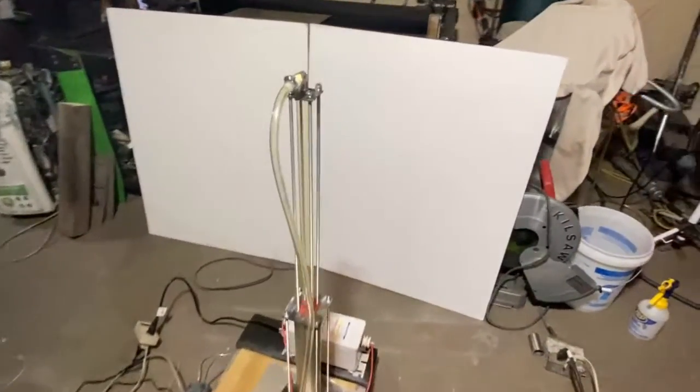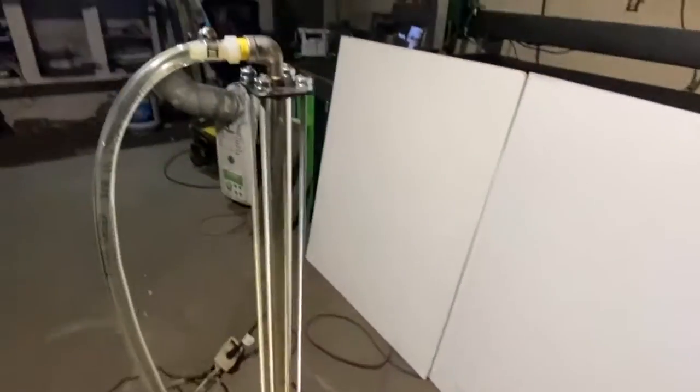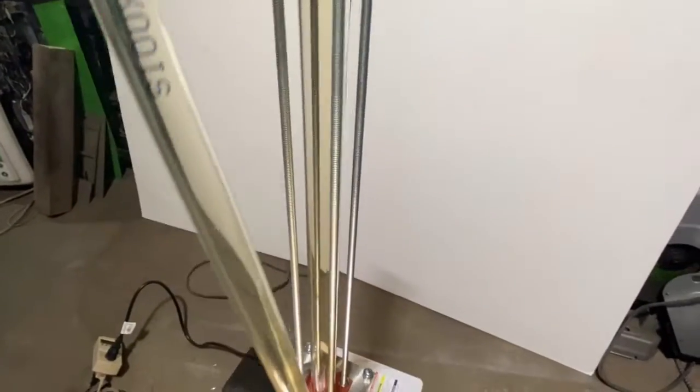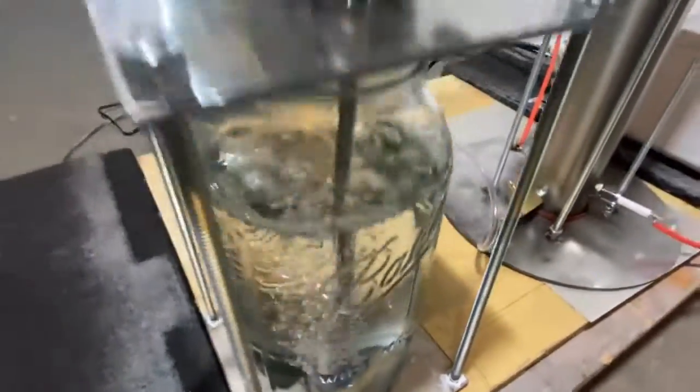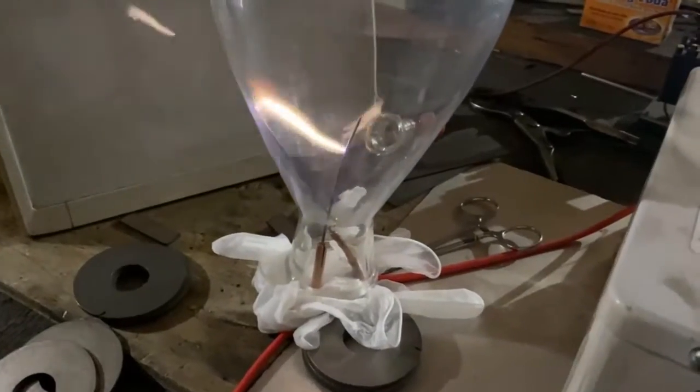What we're looking at right here is a Birkeland-Eyde reactor used to synthesize nitric acid from electricity and thin air. Last week, you saw me doing some electrode testing to determine what was going to be the most compatible configuration and metallurgy to make this a long-term process.